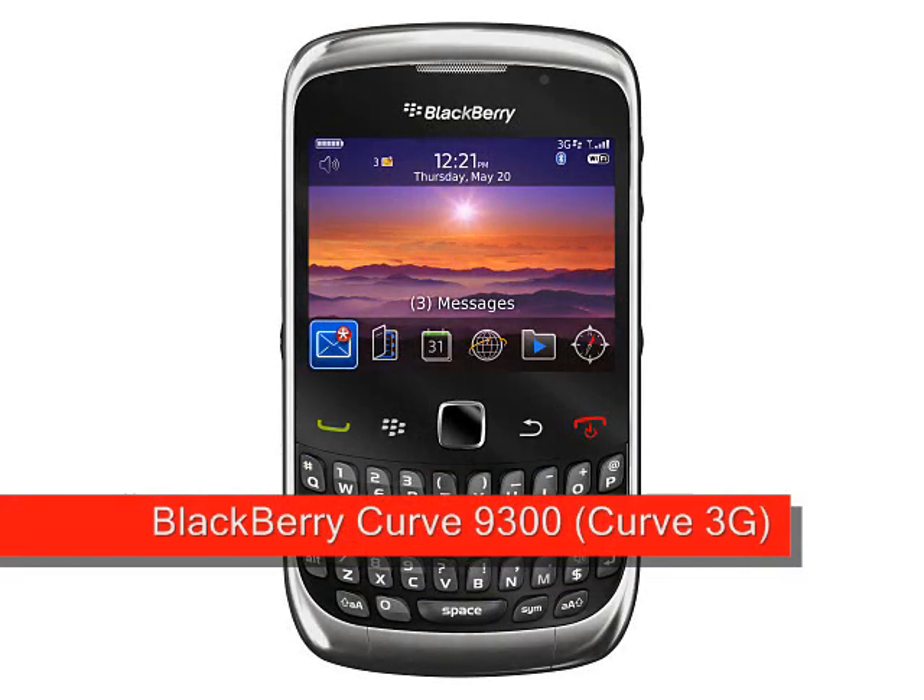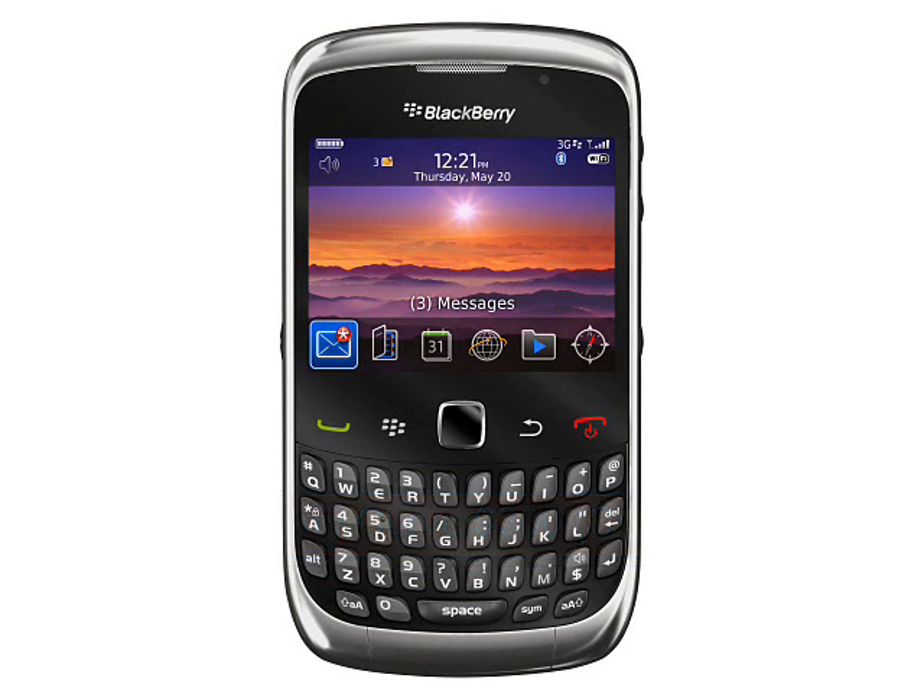BlackBerry Curve 9300, also known as the Curve 3G, expected August 2010. RIM's first 3G Curve handset, the BlackBerry Curve 9300 is the QWERTY-keyed counterpart to the BlackBerry Pearl 3G and is a straight upgrade to the BlackBerry Curve 8520.